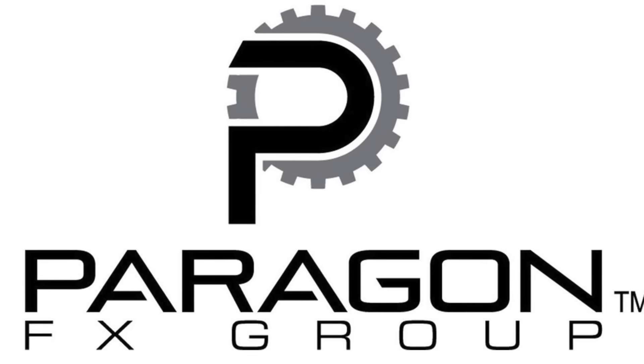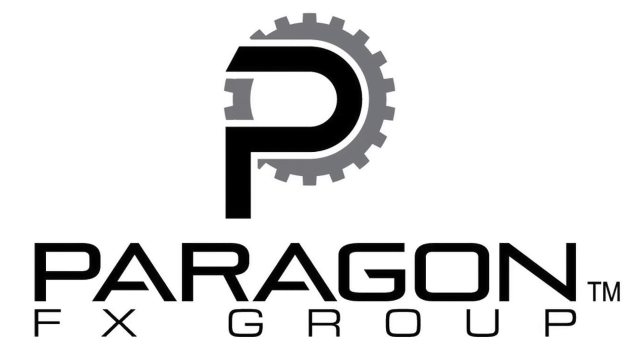Hi, I'm Sean. Welcome to The Collection. Today we're doing something a little different. We're going to do some product unboxing and semi-reviews. A company called Paragon FX has been making these really cool prop replicas. They sent me some items and were kind enough to send me a few things, and we're going to look at those today and check them out.